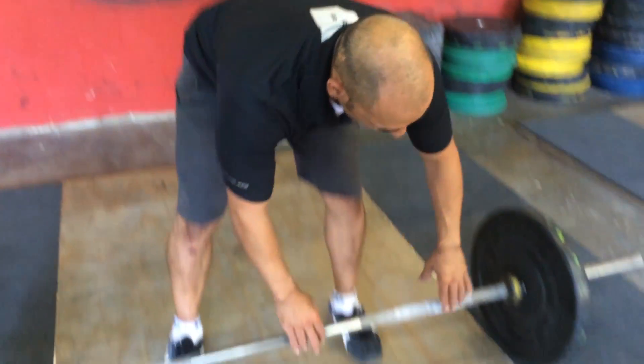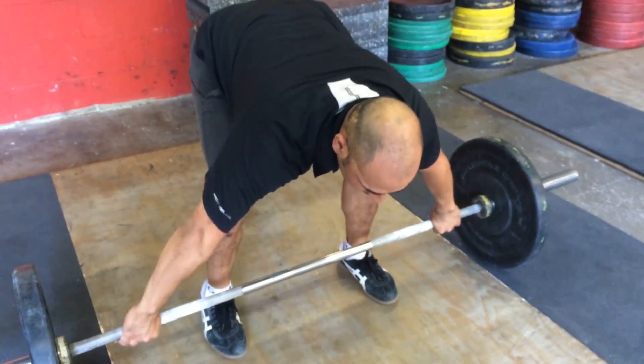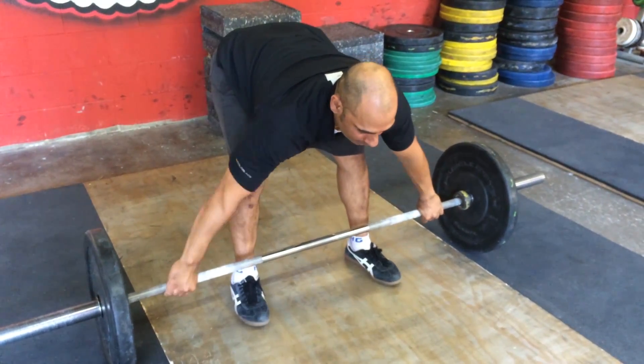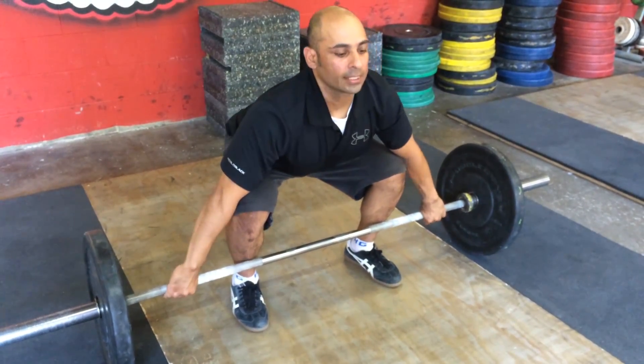We're going to talk about setting up to the bar, whether it's for the snatch or clean and jerk — we want to make sure our setup is the same. I'll set up my left hand grip, right hand grip, take the slack out of my arms right here, squeeze my legs down, and create tension with my body. Now I'm nice and tight and I feel my legs.